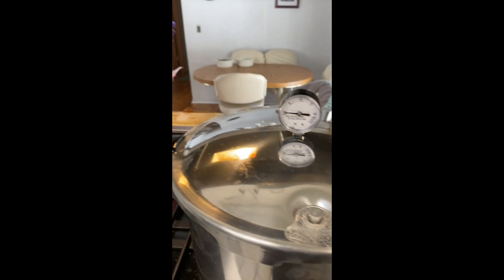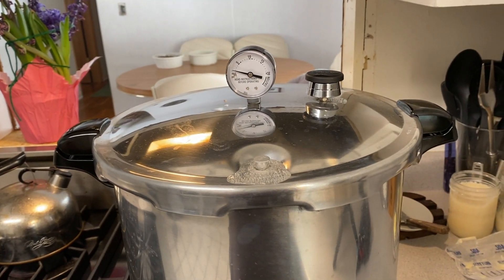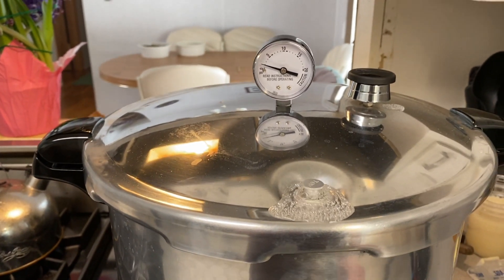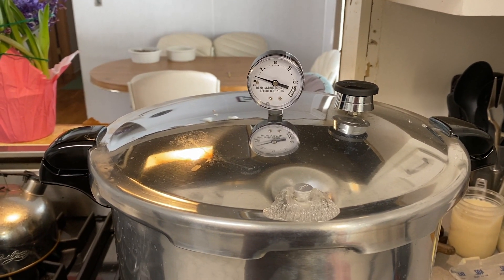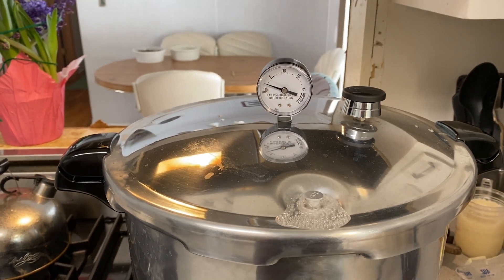I'm going to put on the weight. We're waiting for it to reach 11 pounds of pressure. We'll be back when that happens, and then since I'm doing quarts, I need to go for 90 minutes.